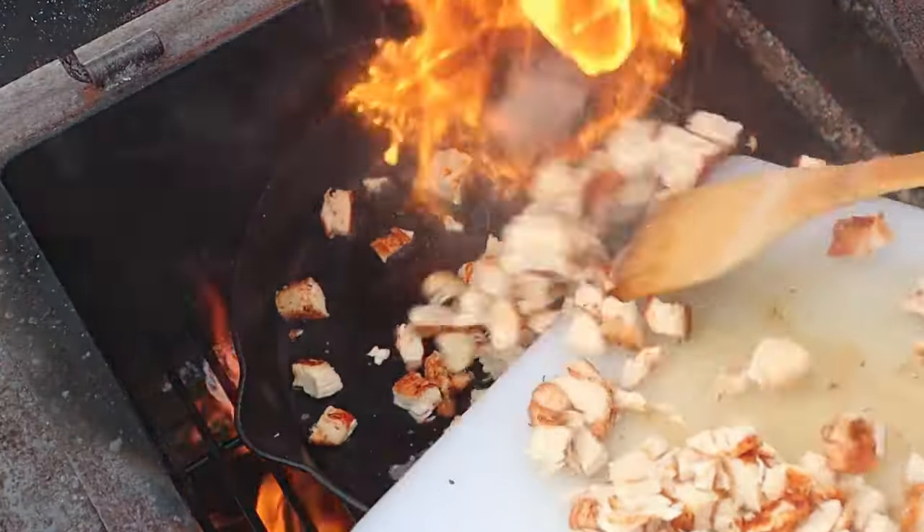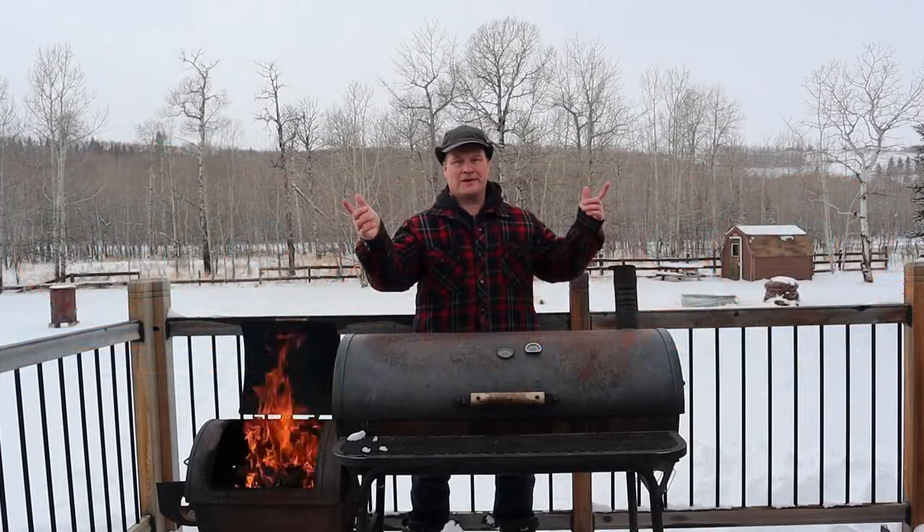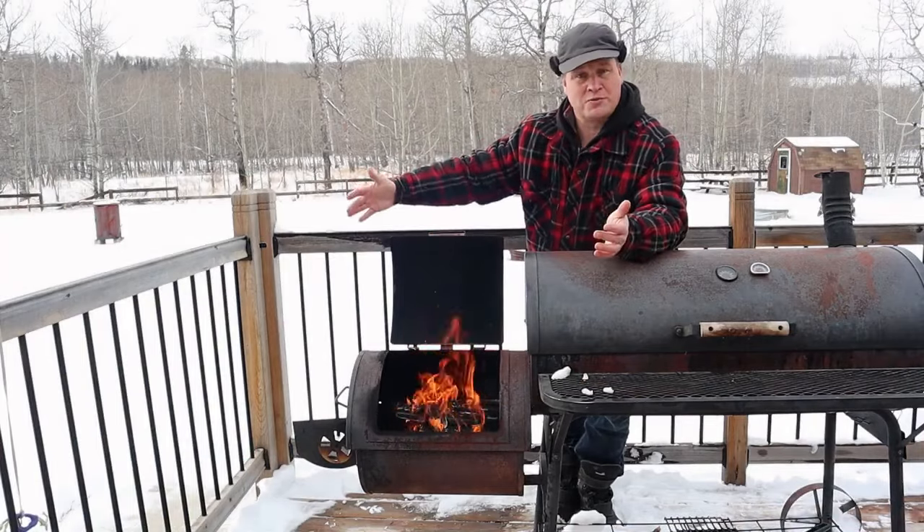Welcome to the Drunken Barbecue! Today we're going to make a copycat of Costco's chicken bake, but better. Before we can do this we need to get a fire going, which is well on its way, and we need to make a Caesar sauce.